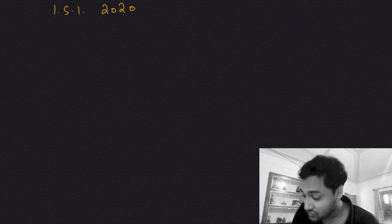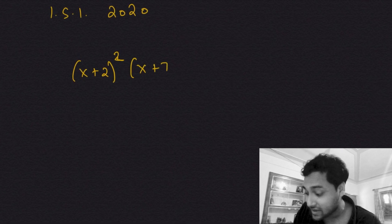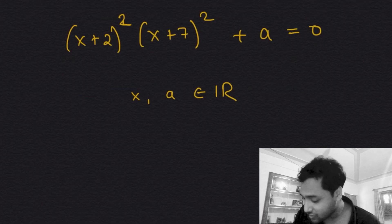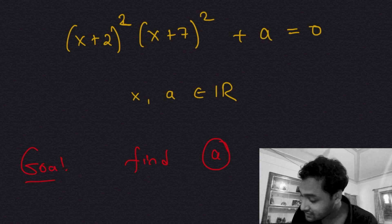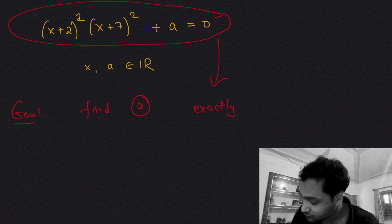This problem is from ISI entrance 2020 — a very beautiful problem. It starts with the equation (x+2)²(x+7)² + a = 0, where x and a are real numbers. Our goal is to find a value of a such that this equation has exactly one double root.